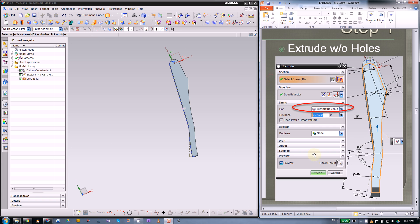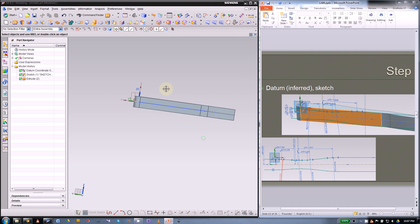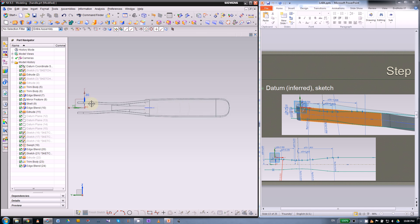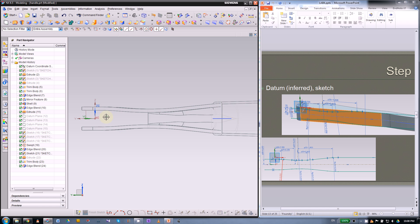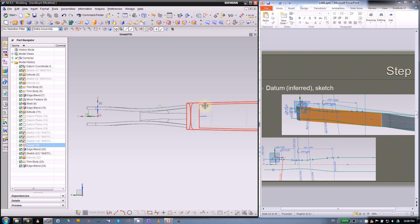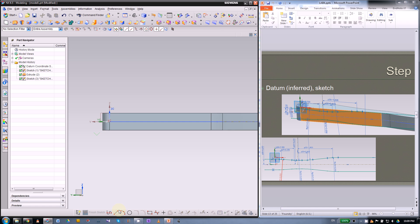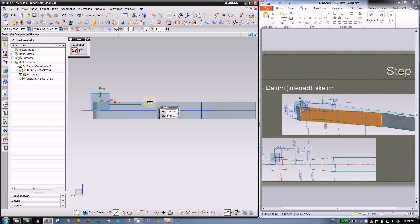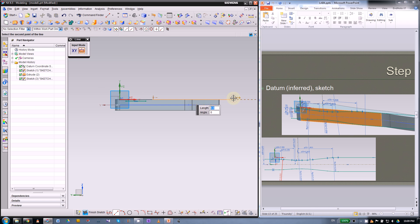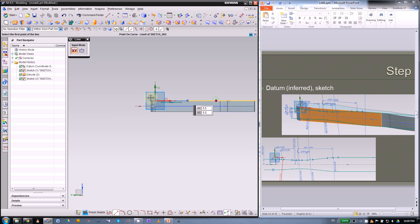Next we will use the trim body command to make the top and bottom shape. The first height will be for this piece, the middle will be the lowest, and the back is basically the same height as the extrude. We're going to draw three straight lines here — the right side will snap to the top face, and the middle will be somewhere between the lowest and highest.